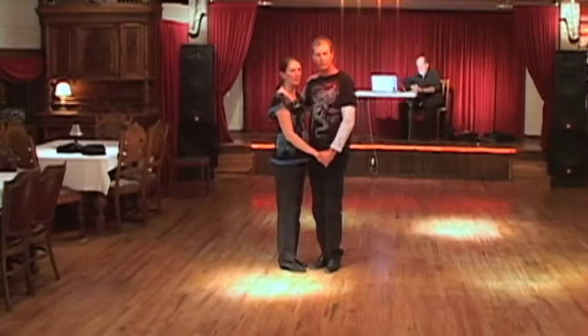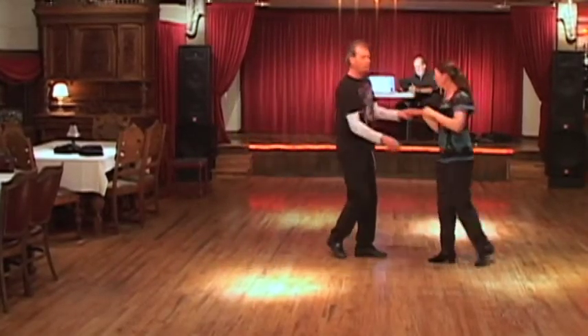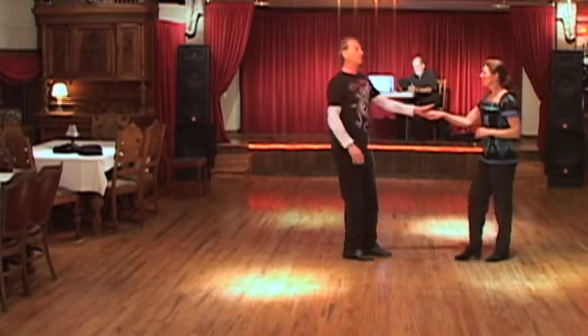We started off in a closed position with a basic throw out, 1, 2, 3, and 4, to a basic whip, 5, 6, 7, and 8, to a basic push.